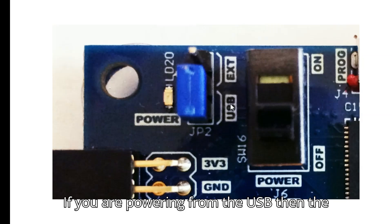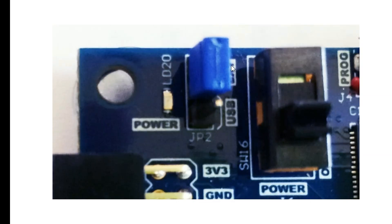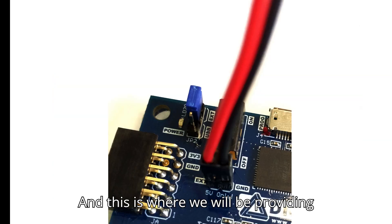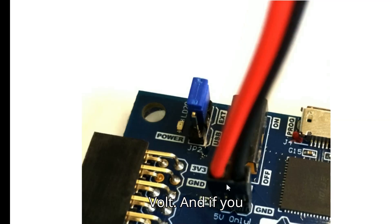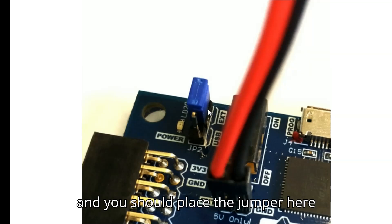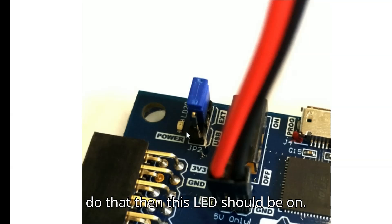If powering from USB, the jumper should be placed in the USB position. If powering from an external supply, place the jumper in the external position. The external power connector accepts 5 volts — the left pin is positive and the right is ground (GND and EXT are labeled). Once connected, the power good LED should illuminate.